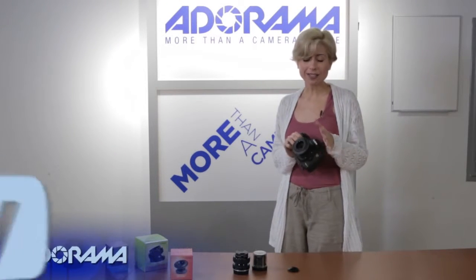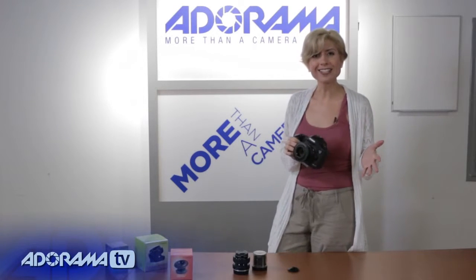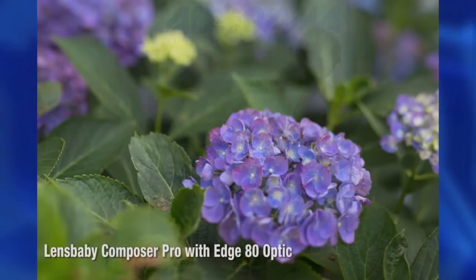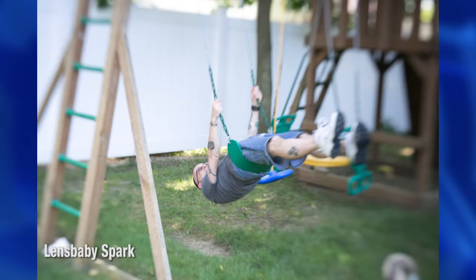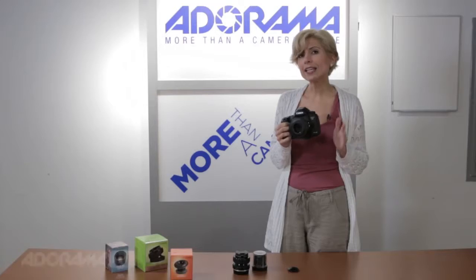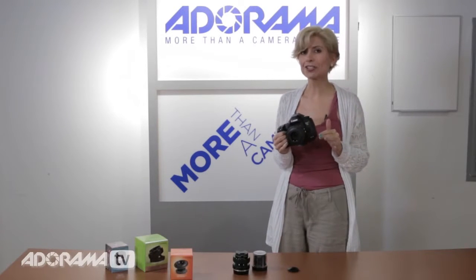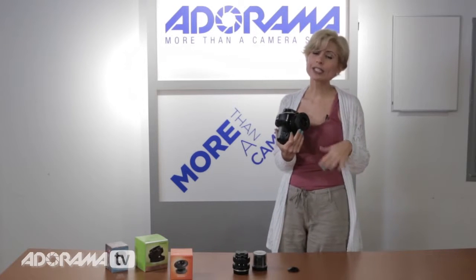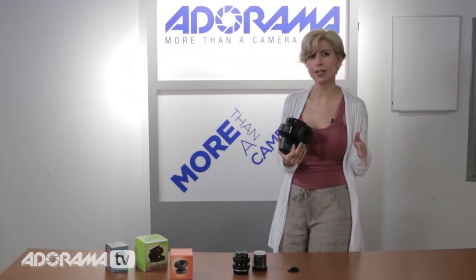Lensbaby lenses — let's give you the broad idea — they give you great effects on your pictures by giving you a very specific sharp focus point in your frame, and then giving you a really beautiful blur around that spot. So that's the sweet spot, nice and tack sharp focus, and then great blur. They give you some different options as well, which I'll show you. You really can get some beautiful, interesting effects and really take your portraiture especially up to the next level.